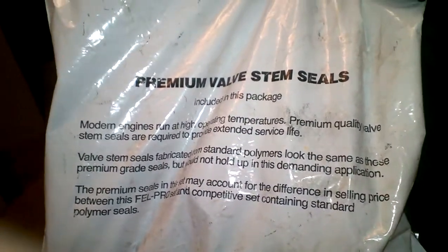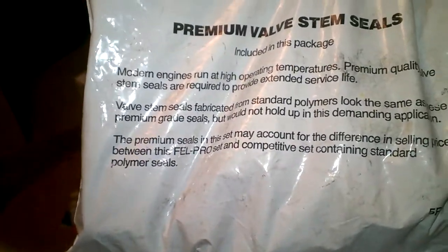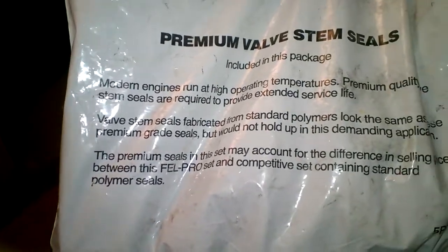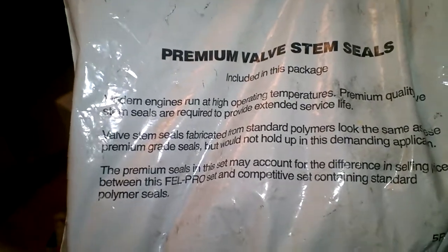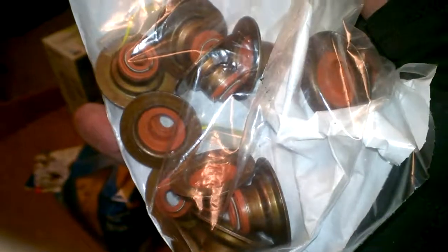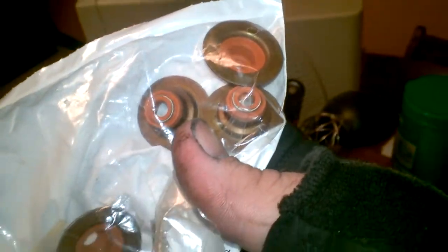As far as valve stem seals: anytime you do a valve job, I do recommend replacing the valve stem seals. Felpro — also by Federal Mogul and one of the only gasket manufacturers you'll ever see me recommend — makes a nice kit for about $140 that comes with every gasket for rebuilding a cylinder head. There are 16 valve stem seals. These are premium valve stem seals, not stock — they're made out of Viton rubber. Definitely worth the money.